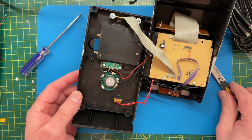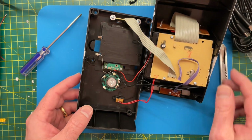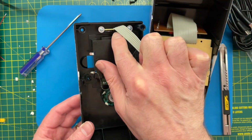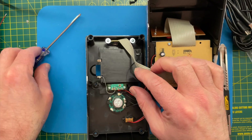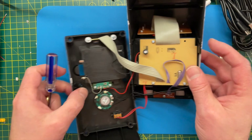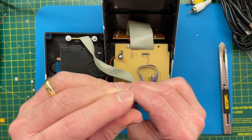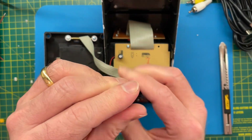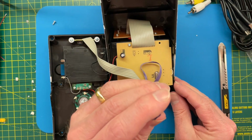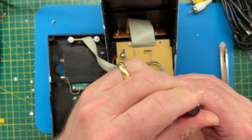Looking here, we have the battery connector, speaker and the switch all going to this main PCB. And then the USB is just on this little daughter circuit board. Let's unscrew that and this one. I have a horrible feeling that we're going to find a blob chip under this, which is a bit of a shame. I was hoping for something that maybe we could do a bit of hacking with, but I feel like that might be unlikely.